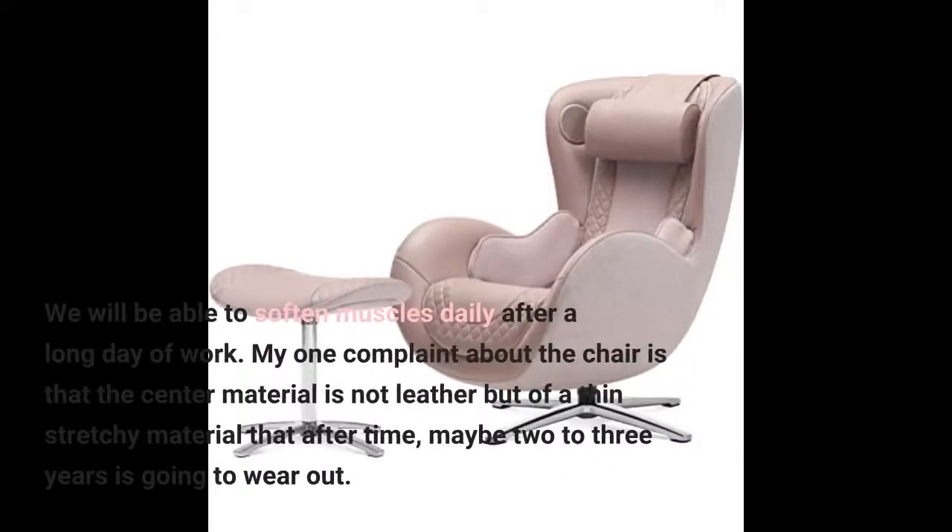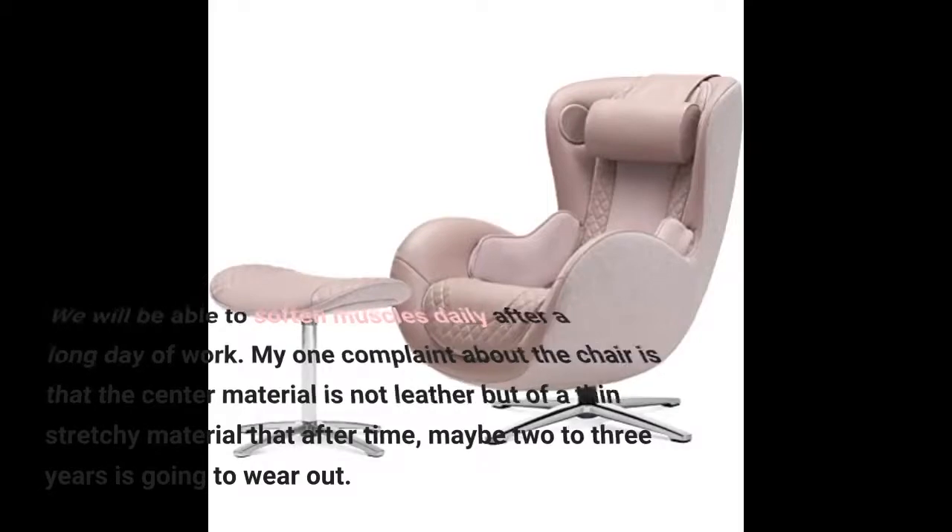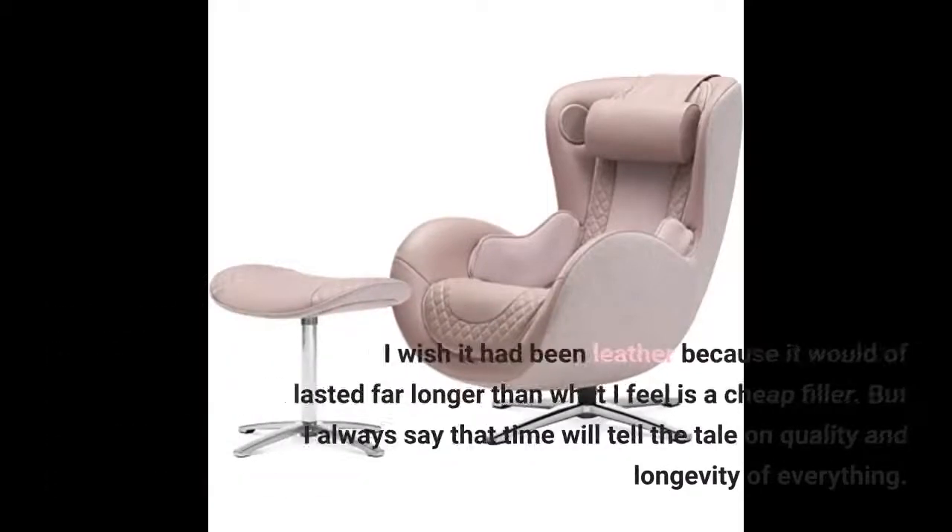We will be able to soften muscles daily after a long day of work. My one complaint is that the center material is not leather but a thin stretchy material that, after maybe 2 to 3 years, is going to wear out. I wish it had been leather because it would have lasted far longer than what feels like a cheap filler.